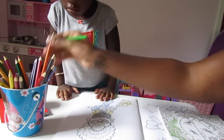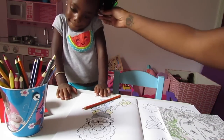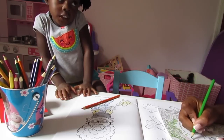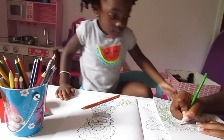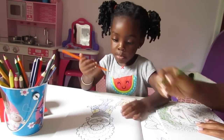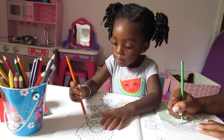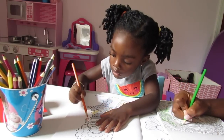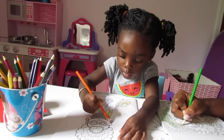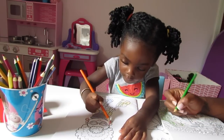How about we do orange? You have earrings. Sit. Color her earrings. Hold it better. Good. Now put the orange back.